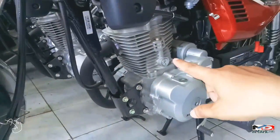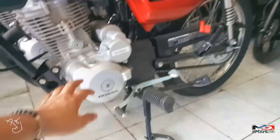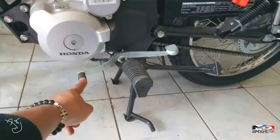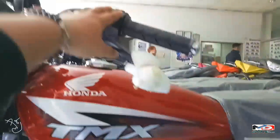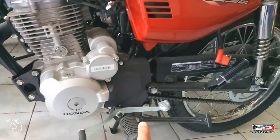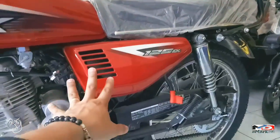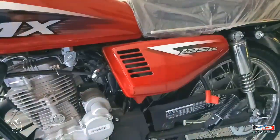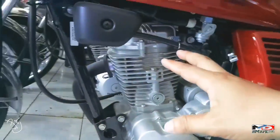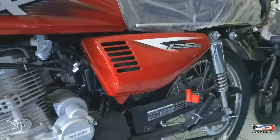Yan yung makina niya, silver ang color. Nakadouble clutch at manual din to. May air filter cover, then carb. Ang ganda, ang laki — 125cc, ayos na.